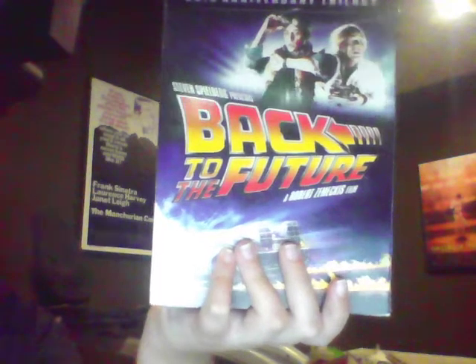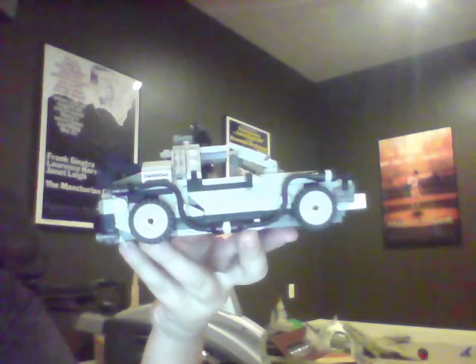There's the Back to the Future movie — I've had this for a long time. He ran over Emmett Brown. Oh, no.